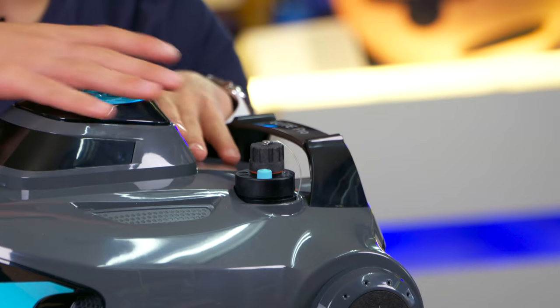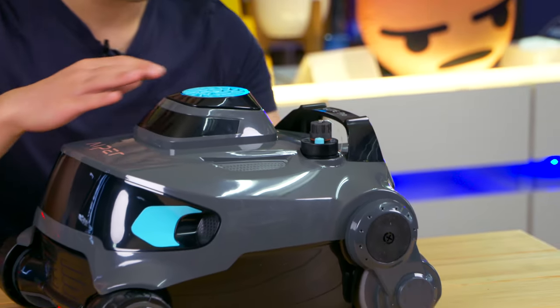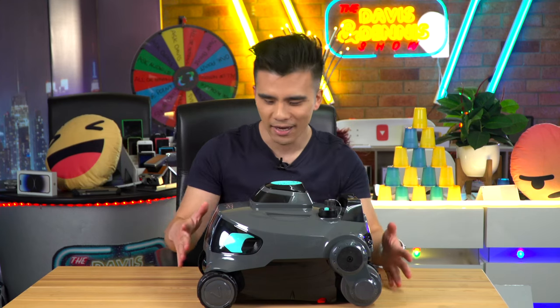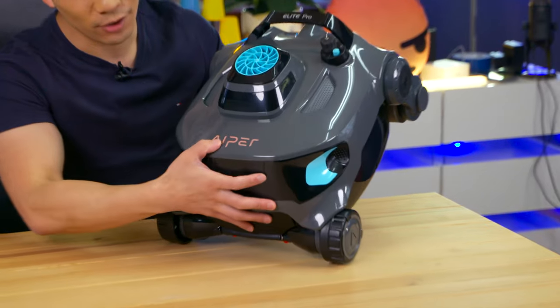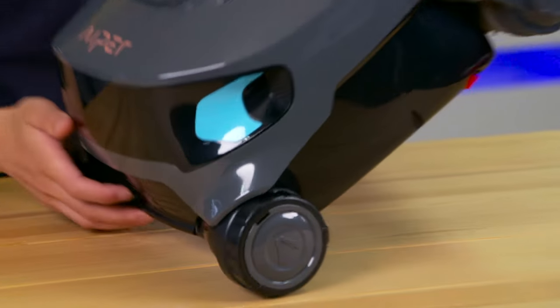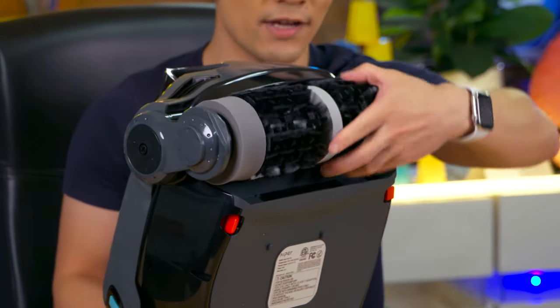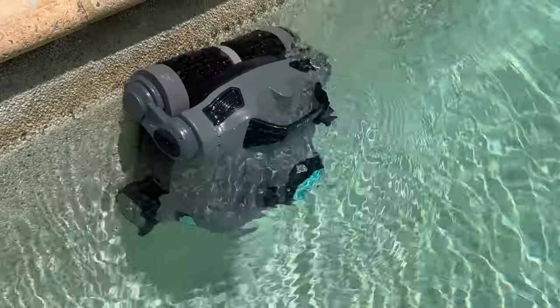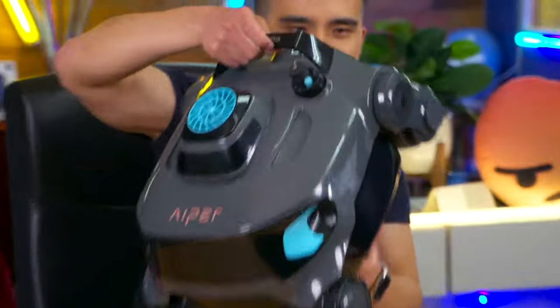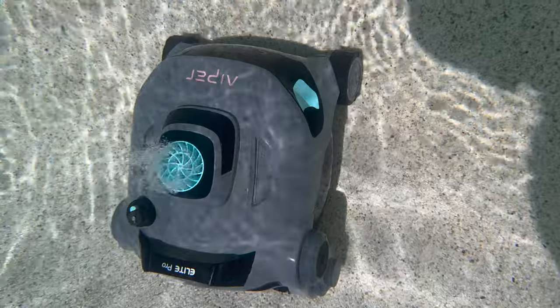So let's take a look at the Elite Pro. It comes in a classy metallic grey finish with blue futuristic neon-like highlights, a lovely logo, and a rose gold colour. The wheels roll very easily — it's almost like a remote control car — and the rubberized brushes on the bottom feel very heavy duty.